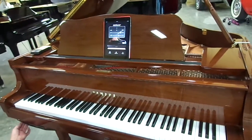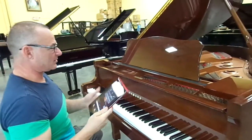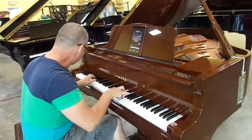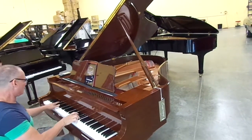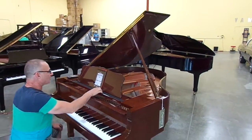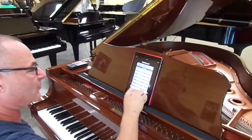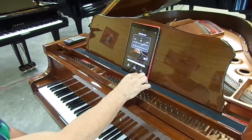So that basically shows you some of the things that the Disclavier with the iPad can do. It's wireless — it's great. This is a lot of fun to use; I think I want this piano in my house. As far as the piano is concerned, it really is a beautiful sounding instrument. I actually recorded something earlier — the record feature is great and it follows really well. I think I recorded Beethoven's Appassionata.